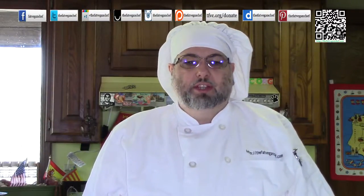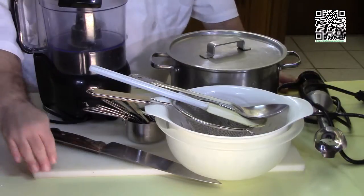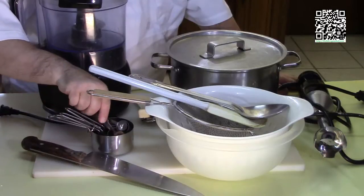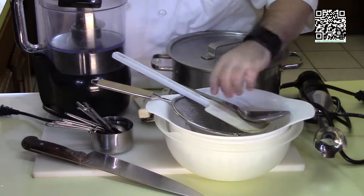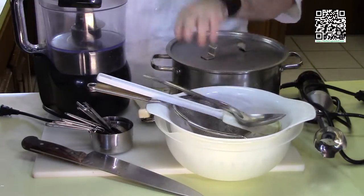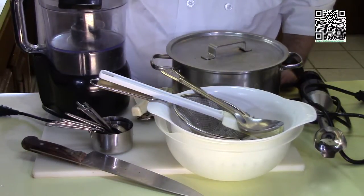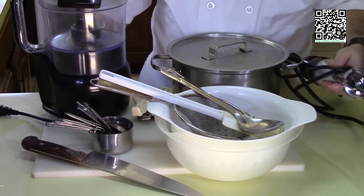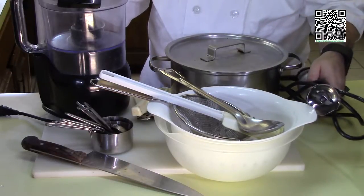Now let me tell you what tools you'll need to make this dish. You're going to need a cutting board with a damp towel underneath, a knife, measuring cups and measuring spoons, a bowl, a couple of strainers, a mixing spoon, a rubber spatula, a can opener, a food processor or a blender, a stock pot with a lid, and an immersion blender. Or if you want to, you can use a regular blender — you'll just have to be really careful.